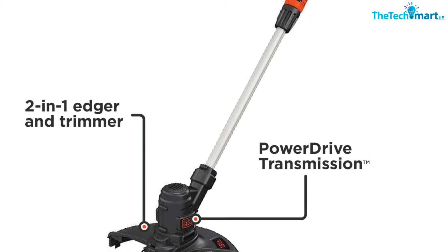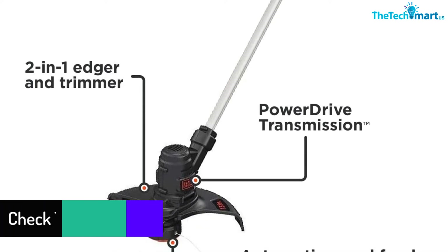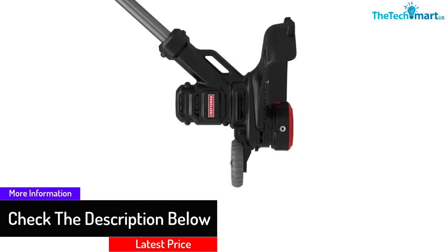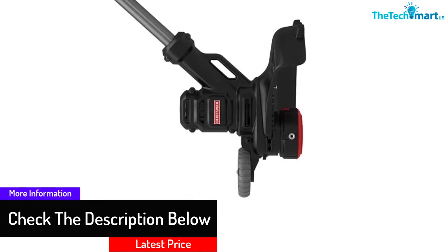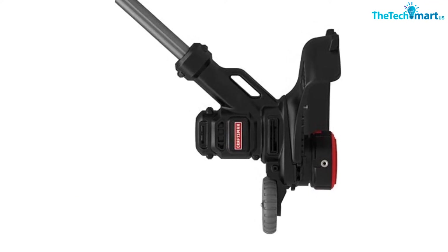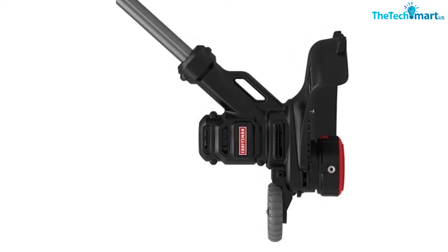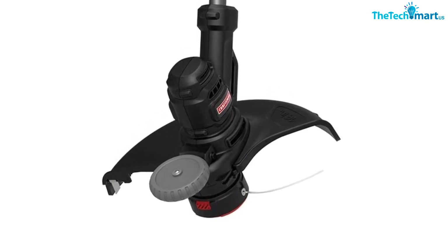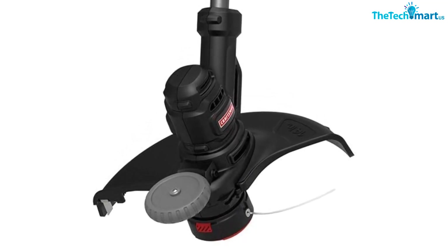This trimmer can handle rough and overgrown grass nicely with its strong cutting edge. To make this trimmer work, you only need to push a button. More than this, the trimmer also has wheels which guide you through the cutting. It has a very comfortable handlebar with an adjustable length, and this string trimmer has a cutting size of about 14 inches.